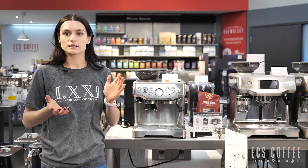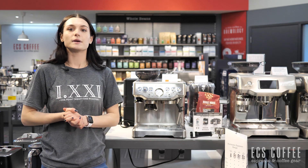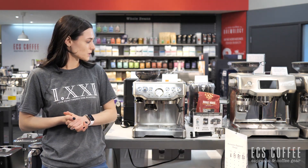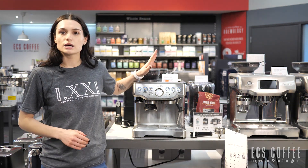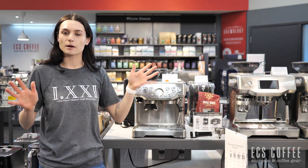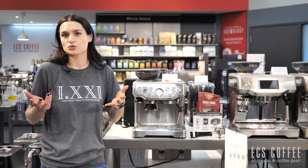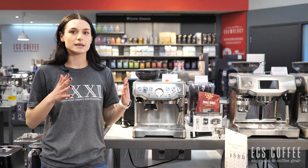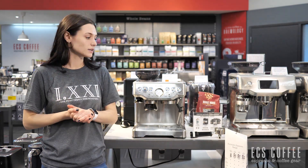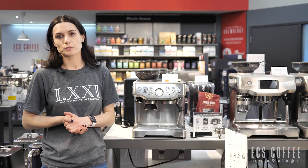Once you get past that learning curve, you're going to have a ball doing it — it's going to be a lot of fun and you're going to make really, really nice espresso. There's a one year warranty with this machine and we service these machines after warranty. We don't really see any issues coming up with it — the only ones we have are user error, customers not knowing there's going to be a learning curve. So if you're interested in this machine, you are looking at a really great one. The reviews online are amazing and it comes highly recommended, especially for beginners.